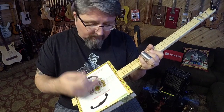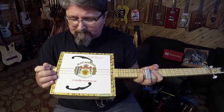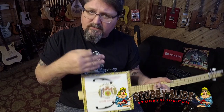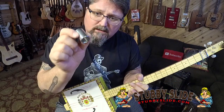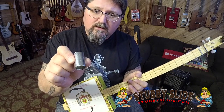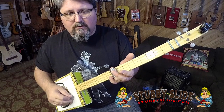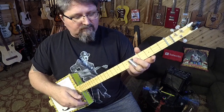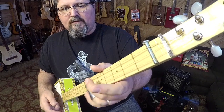You're gonna need a three-string cigar box guitar. This is one of my Shane Spiel Macanudo's, currently on sale over at stubbyslide.com. You definitely need a stubby slide — this is the king slide from stubbyslide.com. It's just wide enough to cover all three strings, sits at the top of your finger, and allows you to bend your finger to get individual notes on the fretboard.